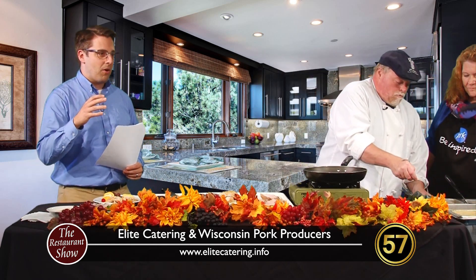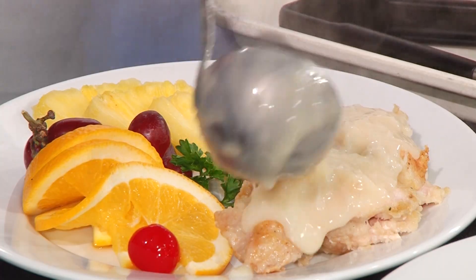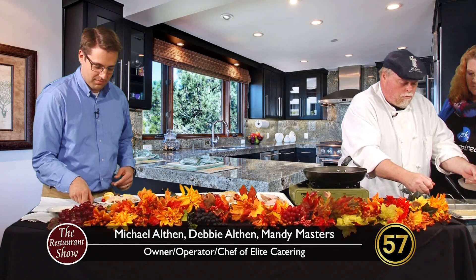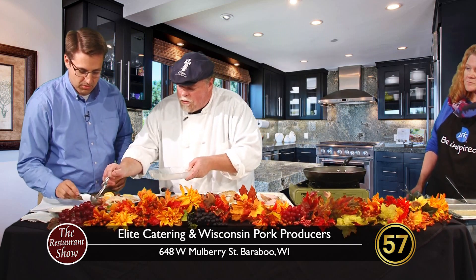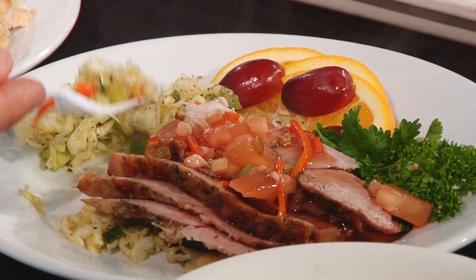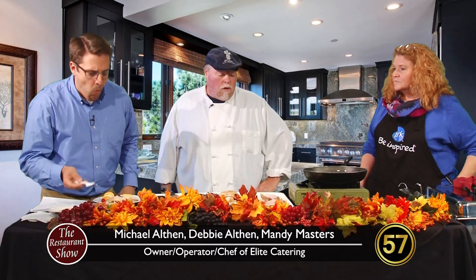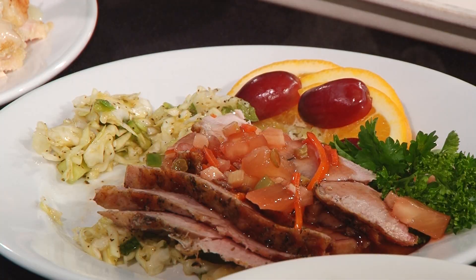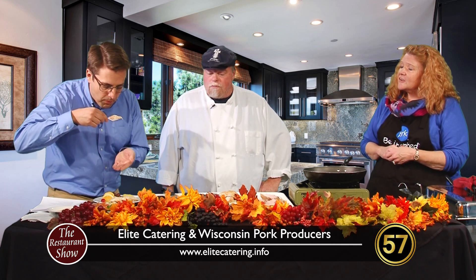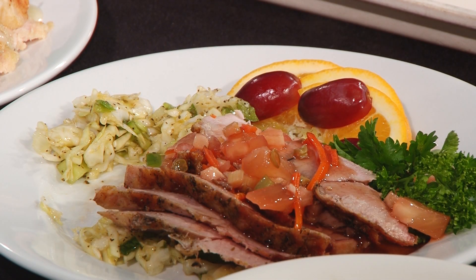We also cater at places like the Baraboo Arts Center and the fish fry at Devils Lake State Park. We go pretty much statewide — from La Crosse to Fond du Lac, down to the Chicago area. Have food, will travel. The best way to get in touch with us is our website, EliteCatering.info — our email and phone number are on there, and I try really hard to get back to people within 24 hours. Michael and Debbie from Elite Catering, thank you so much for bringing in such great food. More Restaurant Show coming up after the break — stick around.